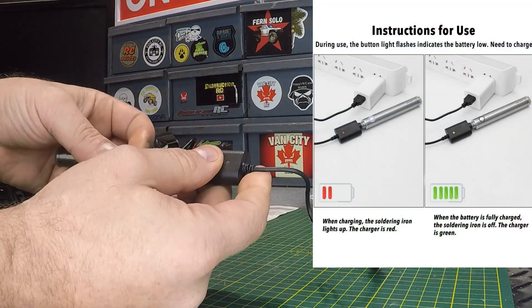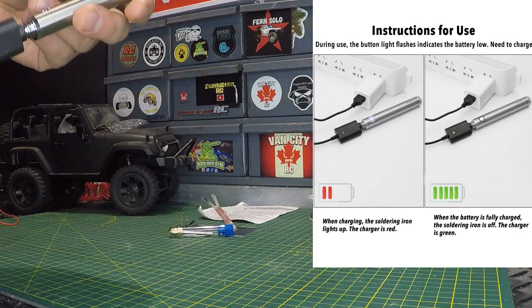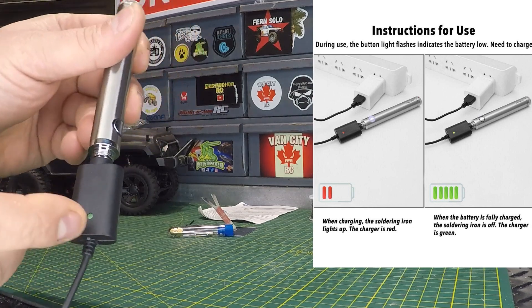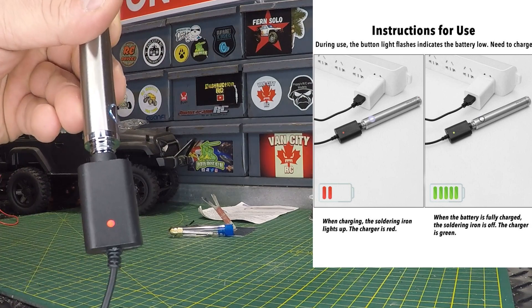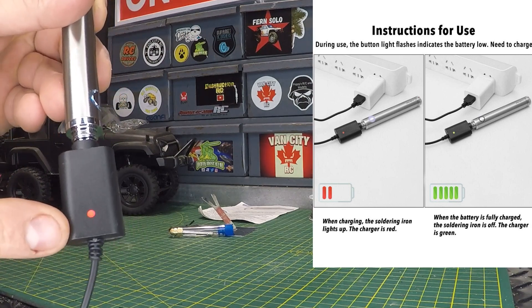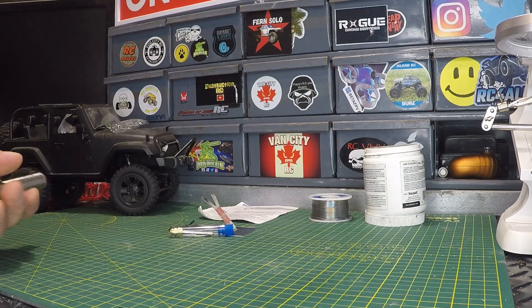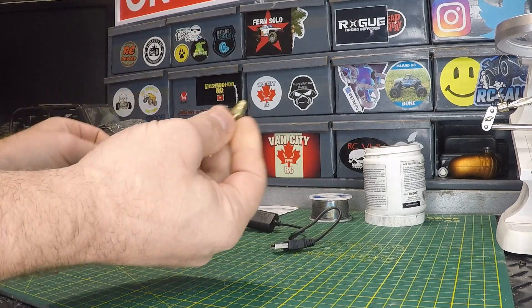The charger — let's undo it here. It looks like your charger just screws in; you screw the soldering iron into the charger like that, then plug it in. There's an indicator light on the charger — it's currently red, which means it's charging. When it's fully charged that red light will turn green, but we're not going to wait for it.